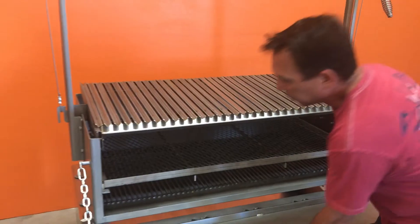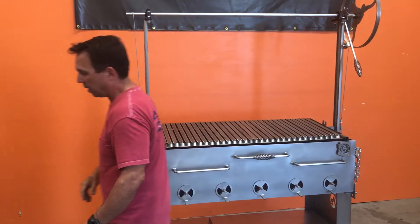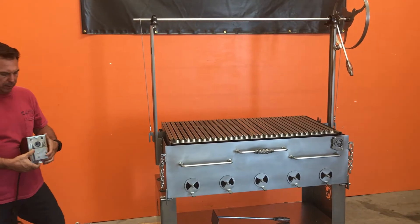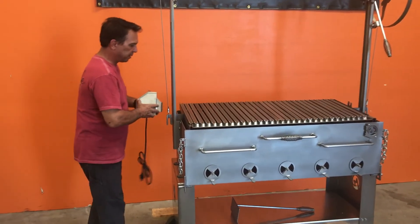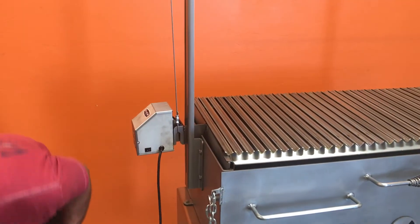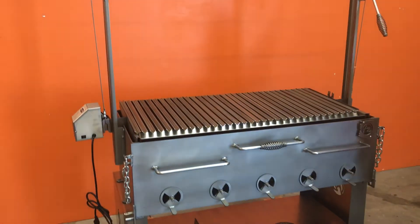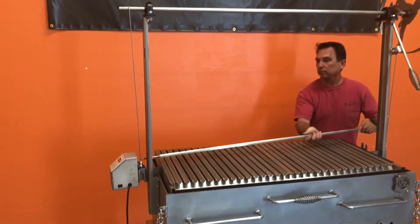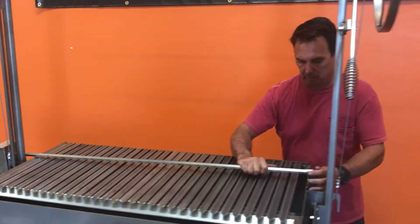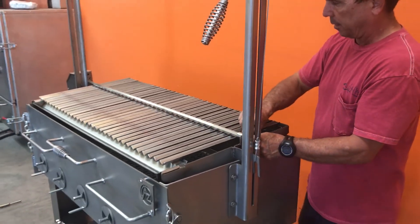One of the things also on this grill is the rotisserie unit. So we have this rotisserie unit over here, which is kind of an off-the-shelf rotisserie unit that you would see on most grills, and we've got it designed here on this one. It simply drops in there. You have your spit. This spit slides into the motor, like so, and then it locks into the rotisserie bracket there, and just screw it down.